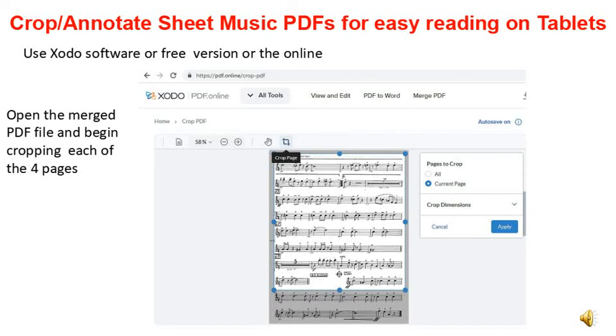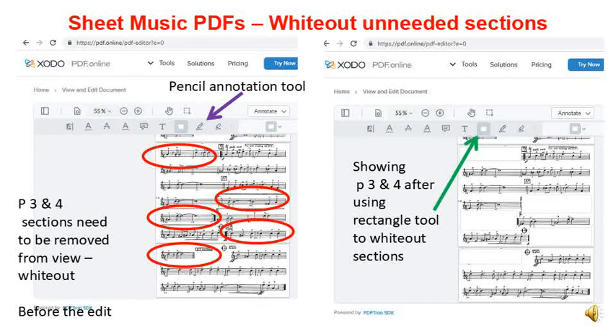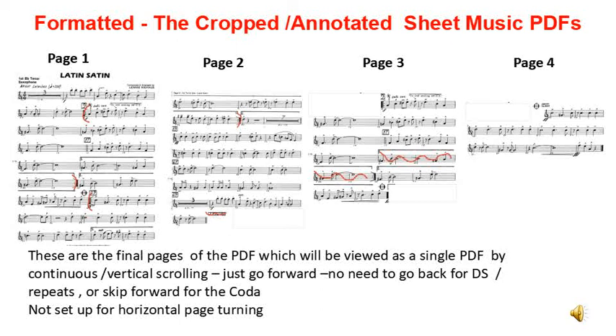Now open the PDF online page and choose Crop. Then open the newly merged PDF file and choose to crop each page as required, then save the cropped file. Next you need to remove or white out some half lines where the music jumps halfway across the line — for this you will use the rectangle tool. Then using the pencil tool, add any annotations or highlights to the page. Here are the final four pages cropped and annotated, now combined into one PDF file ready for continuous viewing on the tablet.